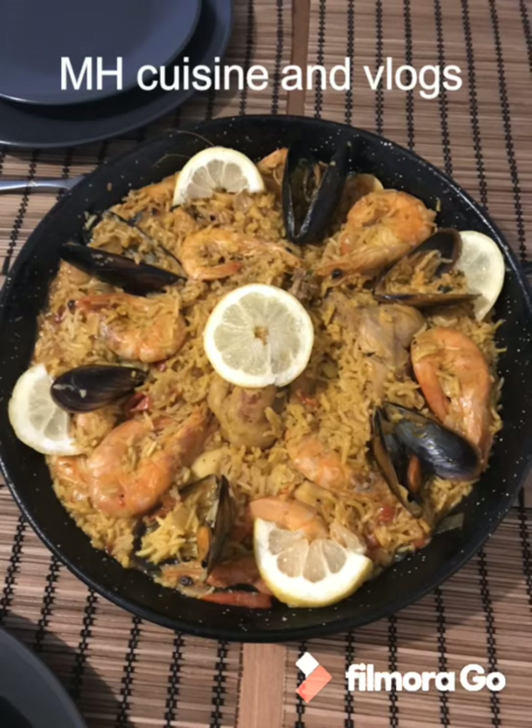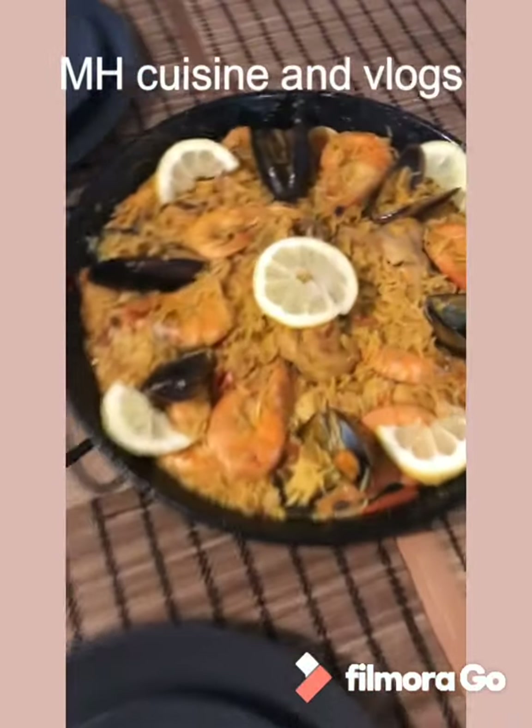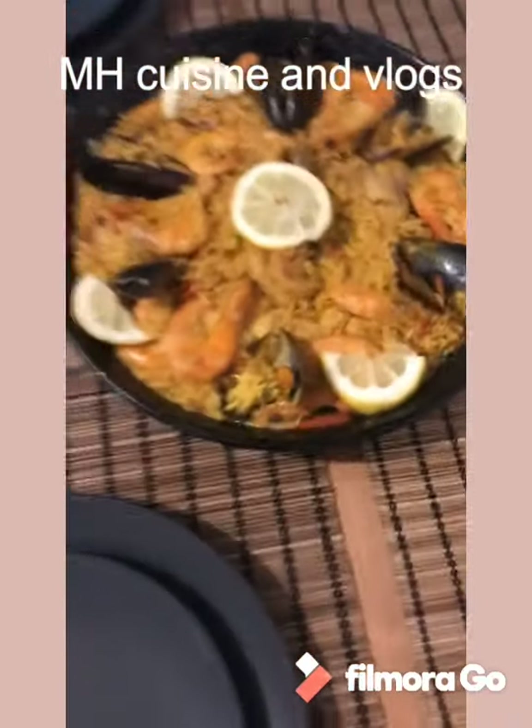Hello everyone, my friends, welcome to the channel. I hope you will be able to subscribe and like this video. For today, I have given you a new video for the family.